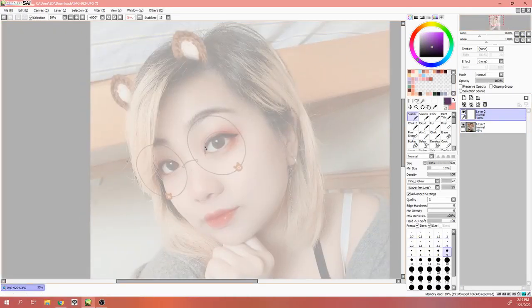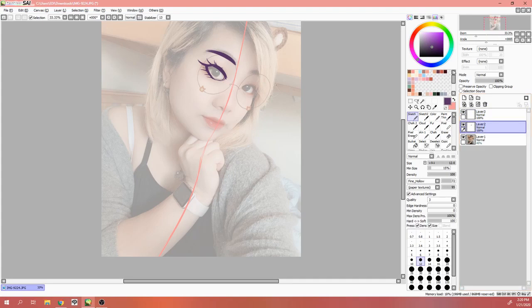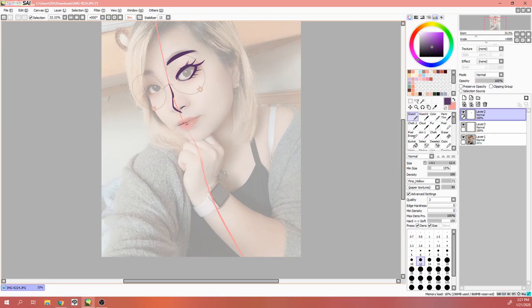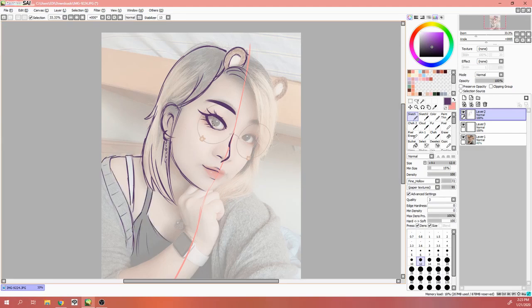Hey guys and welcome to the first speedpaint of 2020. You're probably surprised that I'm making another video for this channel again, and it isn't something vlog related. I mentioned in my recent vlog — I'll link it somewhere — that I decided to split vlogs and the art channel again. I was debating on merging the two channels together so I didn't have to keep working on two separate accounts, but based on the responses to having vlogs on this account, I decided to completely change my mind and scrap that entire idea. So now if you guys are interested in watching studio vlogs, they'll be held completely separate from this art channel.